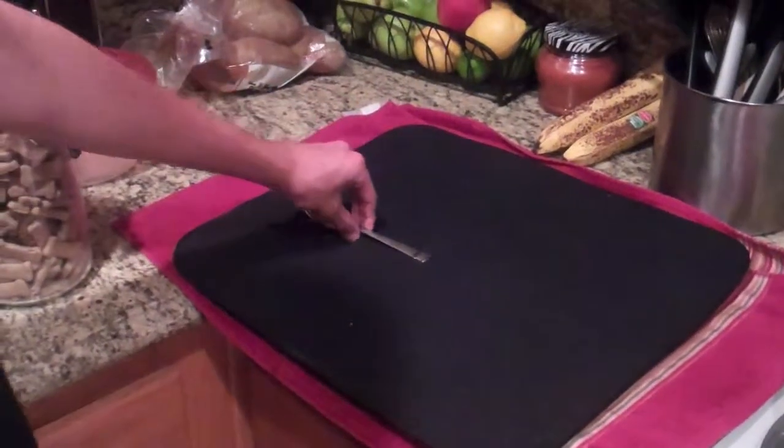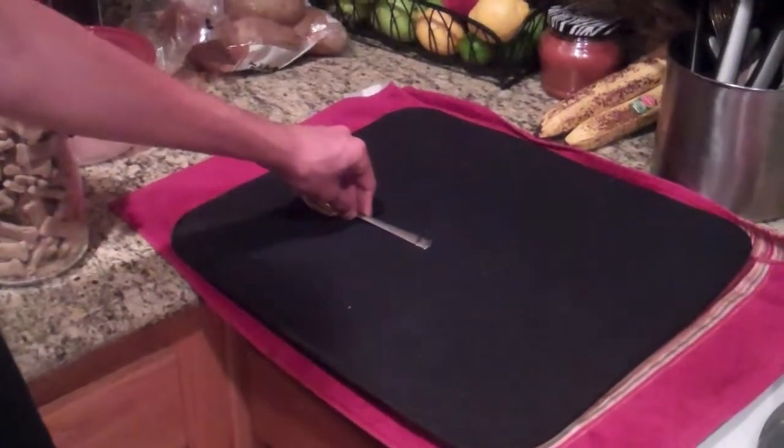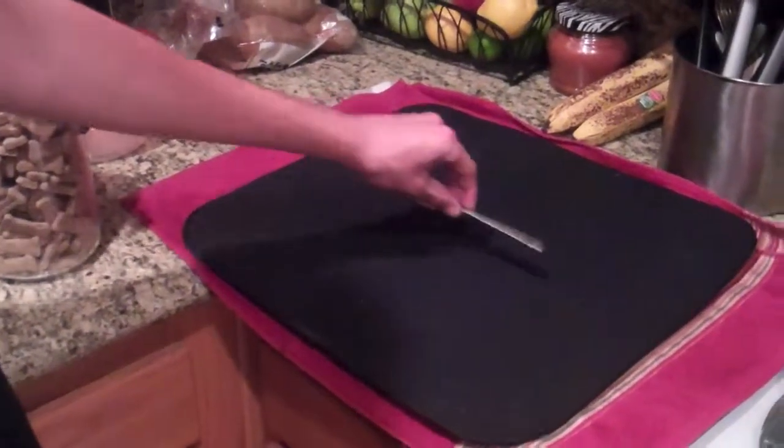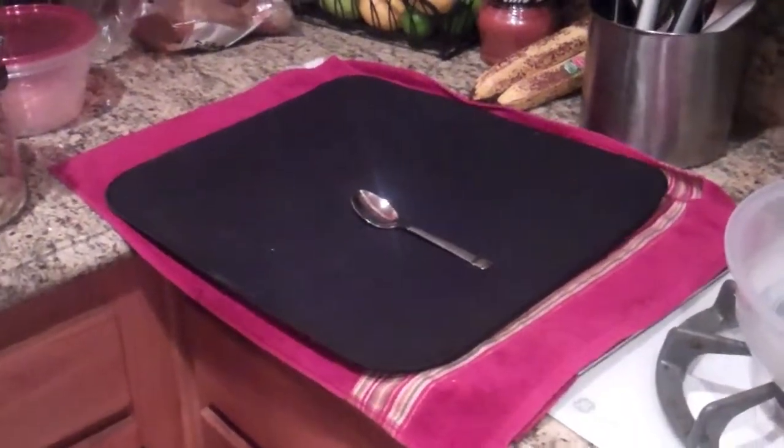Now what you do is you grab your spoon, not too hard depending on what kind of surface it is or where you want to move it to its desired location. You pick it up, move it, place it down, and you move your spoon. Thank you for joining us this week on How To.